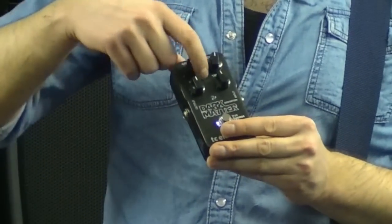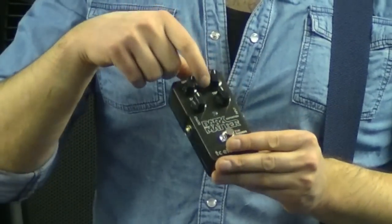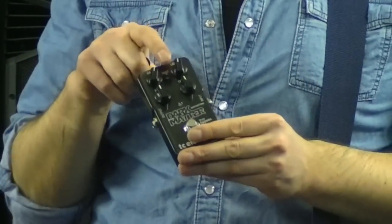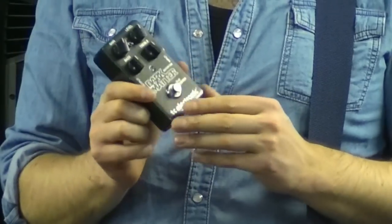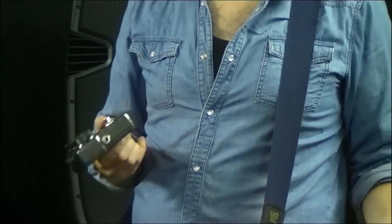Last but not least we have the toggle switch, and it lets you select between two different mid-range voicings. In the top position, which is what you just heard, we have emphasis on the lower mids, which is great for classic 60s and 70s rock sounds. And in the bottom position we have emphasis on the higher mid-range, which will give you 80s hard rock sounds. So let's hear a few more examples.